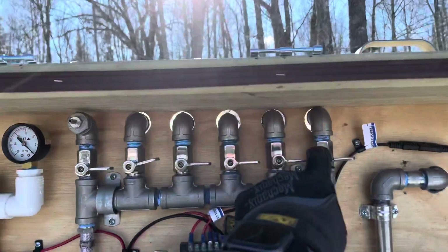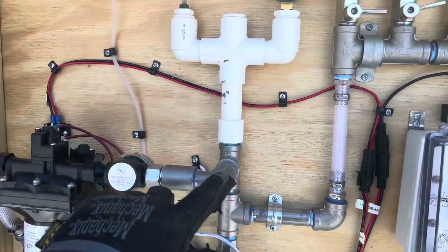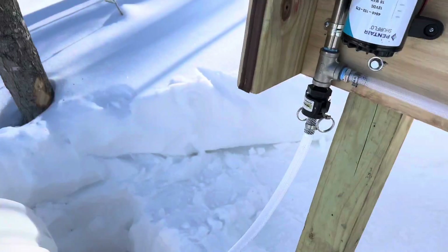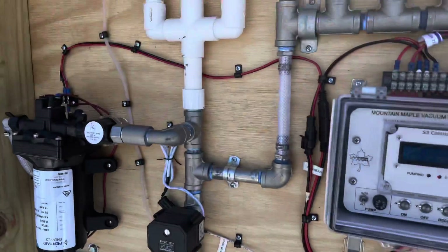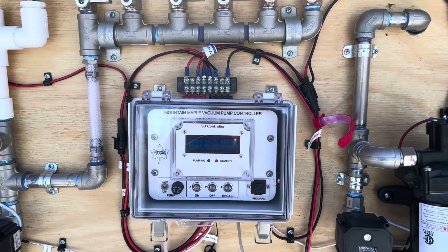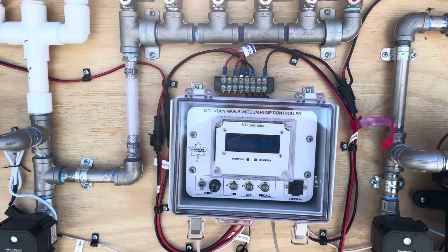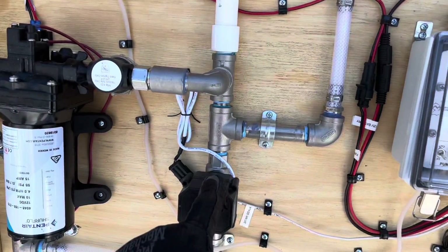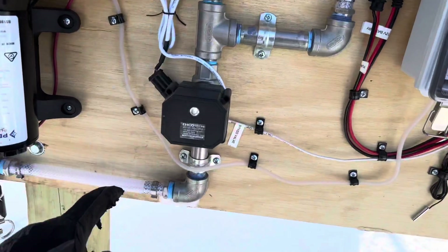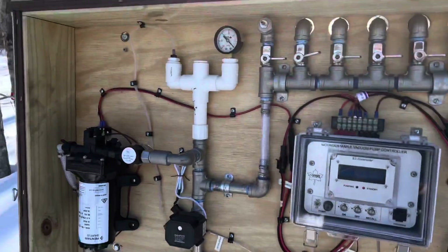The sap comes in up here, flows down to this tube. When the vacuum is running, it will run along this tube down here into the tank. The controller will control whether the pump's running or not based on the temperature and a few other factors. When it's not running, this valve will open up so that if there is any sap coming down, it will just go straight down and into the tank. That's the collection part of the system.